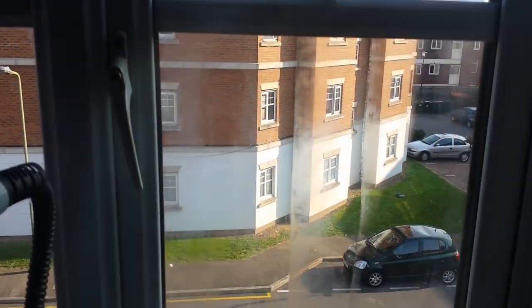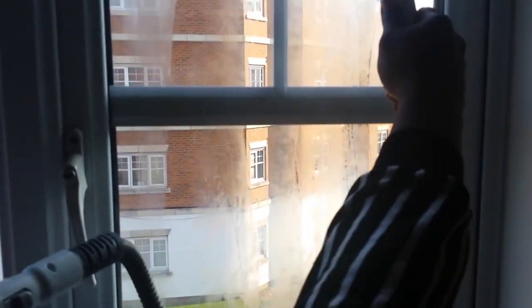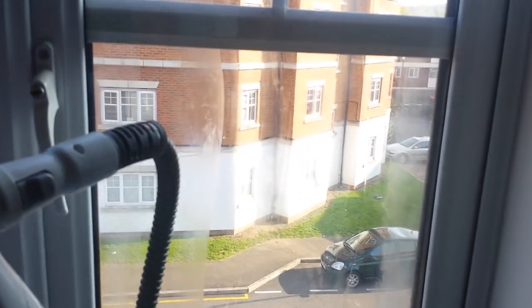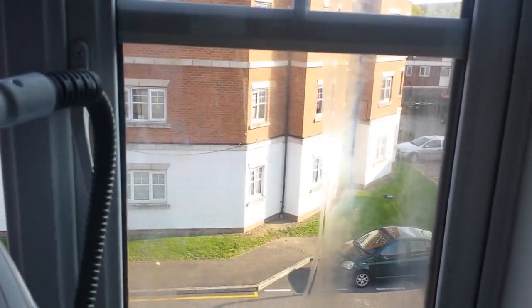All the fingerprints are gone! My daughter likes to do this with me because it's fun. You can't see any streaks from the inside — it's doing such a wonderful, fantastic job.